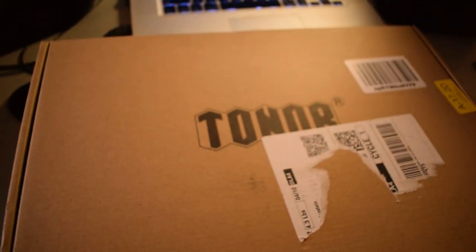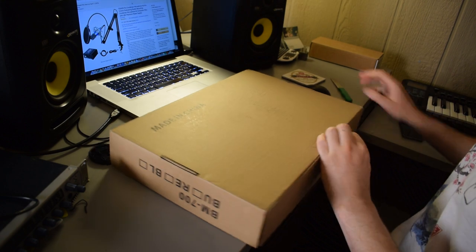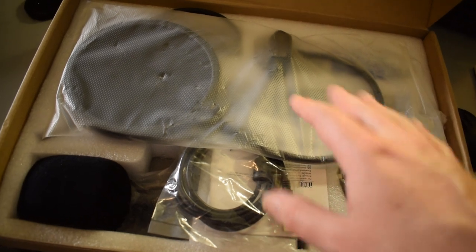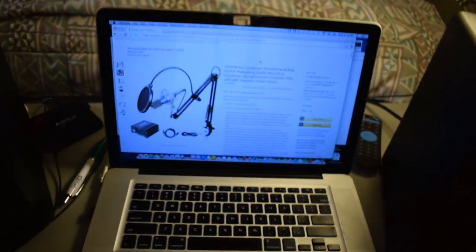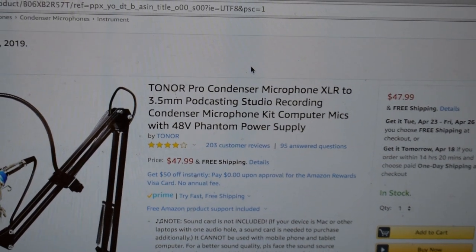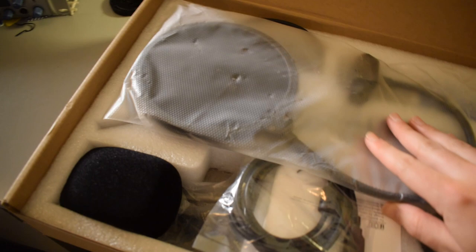This is the box right here. As I said earlier, the company is called Toner. So as usual, guys, let's go ahead and do a quick unboxing followed by a review. Just off the bat, I just opened the box — it looks like you get a lot of stuff in here, looks like you get everything you need. Let's take a look back at the Amazon page. It says it is a pro condenser microphone, XLR to 3.5 millimeter podcasting studio recording condenser microphone. They're making some pretty big claims here, guys. This thing should be a quality recording microphone.